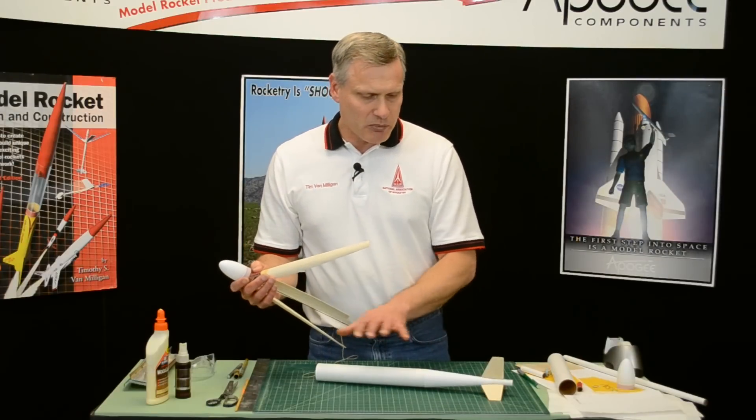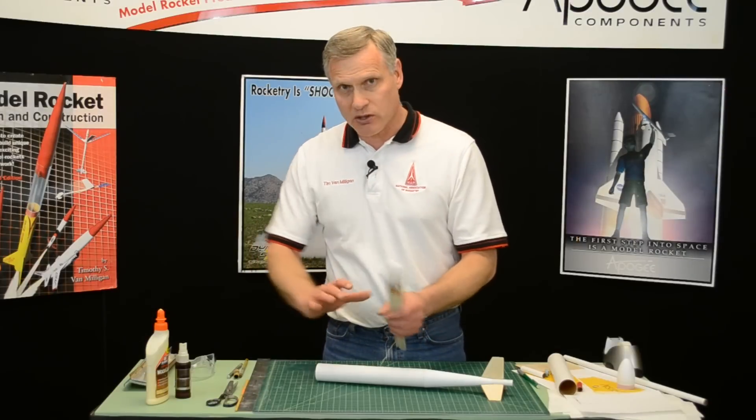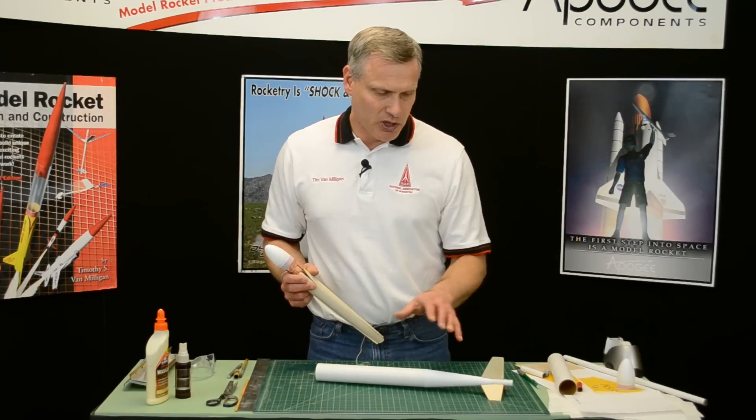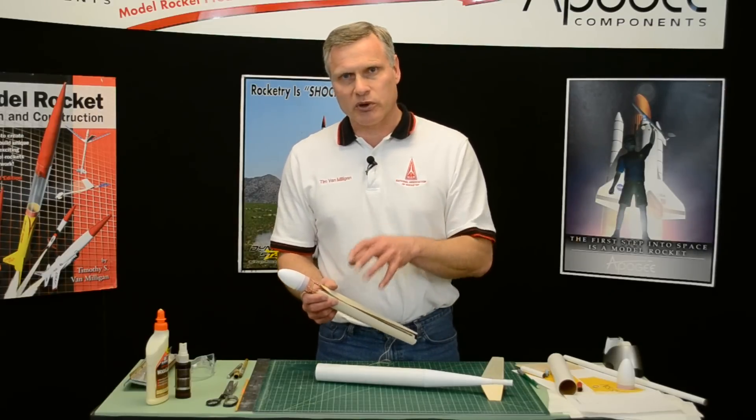Our first step is to build this body, and then we can build the rest of the rocket, like the recovery device, later. We're going to start by building the tube, then we'll add the fins onto it, and finally we'll put in the recovery device.